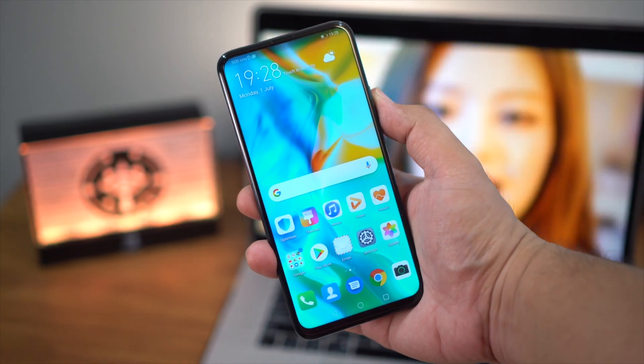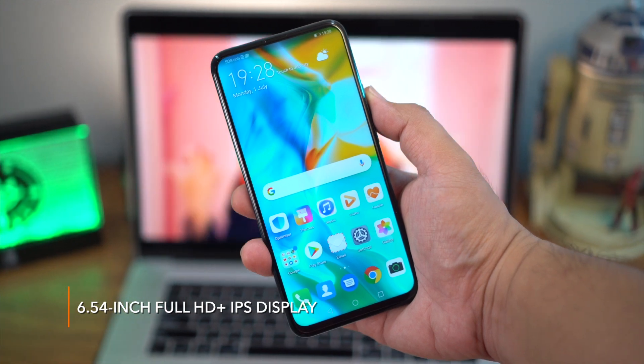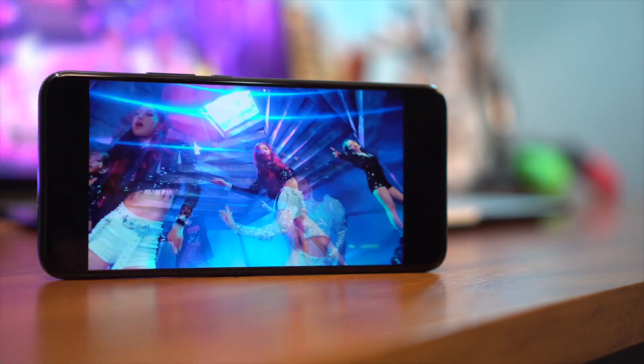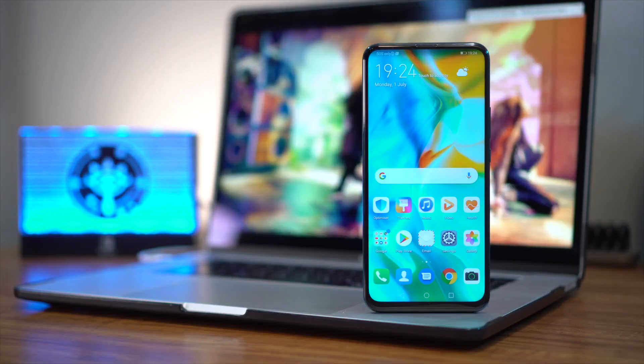Now, because you've got a pop-up camera on this phone, you have an all-screen display that measures in at 6.59 inches. It's an IPS panel at Full HD Plus resolution, which is definitely good enough for all our needs. You will notice, though, that there is still a slight chin on this phone, but it isn't too bad at all.